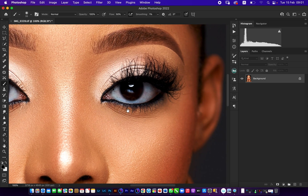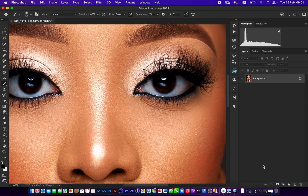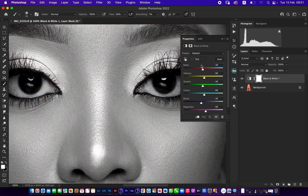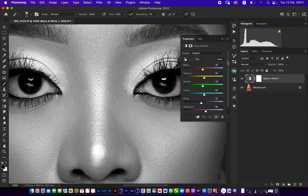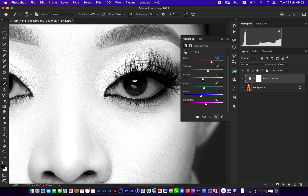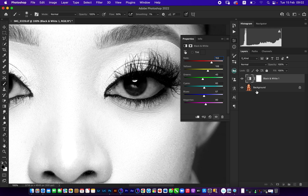We proceed by clicking on the adjustment panel and selecting Black and White. You can see there are a lot of split colors in this panel — the properties show reds, yellows, greens, cyans, blues, and magentas. Now look into the eyes and you can see a lot of red, orange, and to a large extent blue. So I pull out my reds a little bit and my yellows a little bit because those are the dominant colors in the eyes, then just a little bit of the blues.